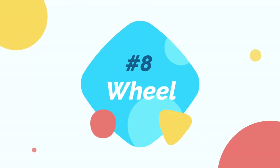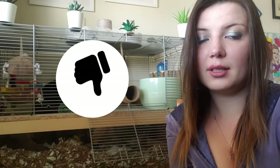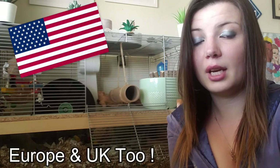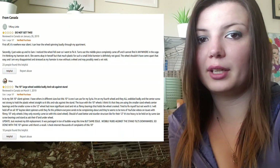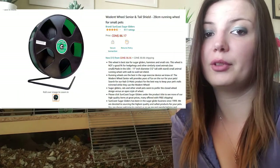Gerbils will also need a proper-sized wheel. If you're in Canada, expect to pay around $50 to $100 for a gerbil-approved wheel after shipping and taxes. Canada currently does not sell any proper-sized gerbil wheels — they have to be imported from places like America or China, which is really sad. You can get the 10-inch KT Silent Spinner wheel, but the reviews aren't great and it really isn't silent. I have just recently purchased the 11-inch Wodent Wheel for almost $90.